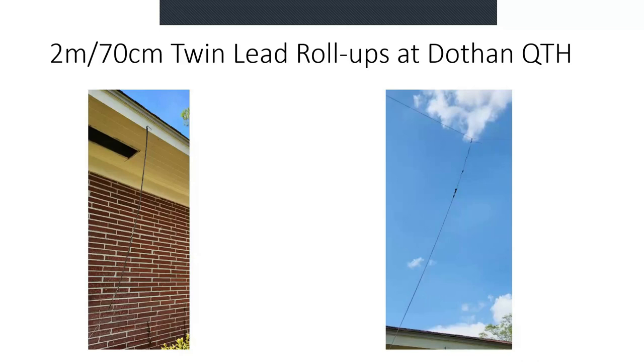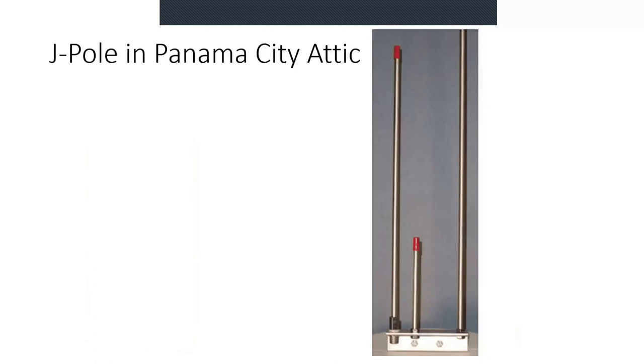I gave EchoLink priority over the digipeater since it's the higher antenna. Interestingly, these antennas are basically one above the other, and I'm actually able to use both at the same time because they have very little radiation through the top and out the bottom. The J-Pole in my Panama City attic I use for EchoLink and two meters in general. It's one you'll find at hamfest — I bought this one at a hamfest. It's a little different construction, aluminum tubes, and I just have it set up in the attic.